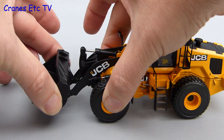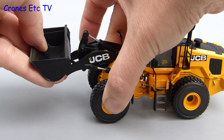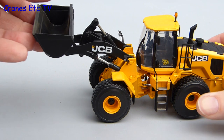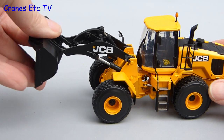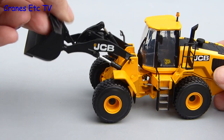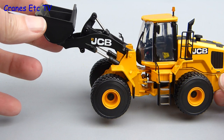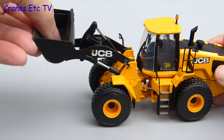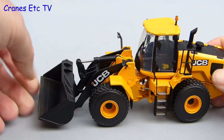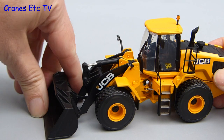Moving on to the digging functions and the loader arm is really stiff. You have to be careful what you hold on to as you try to raise it, and the range of movement is not as good as the real machine because the bucket barely gets to the height of the cab. On the other hand, the tipping movement is really good and a complete discharge angle can be achieved. For most viewpoints a decent posing position can be achieved, but if we lower the bucket you can see that it can't adopt a proper carry position with the bucket down.